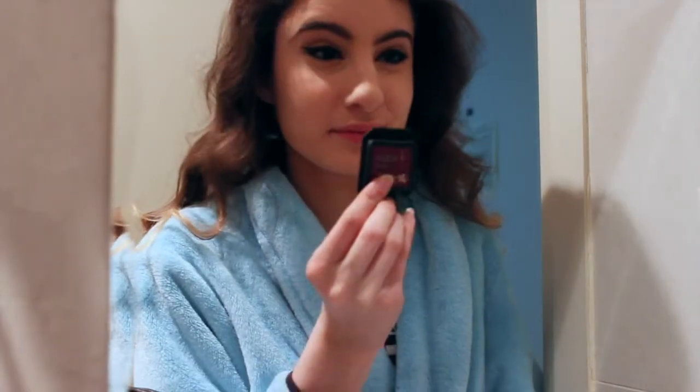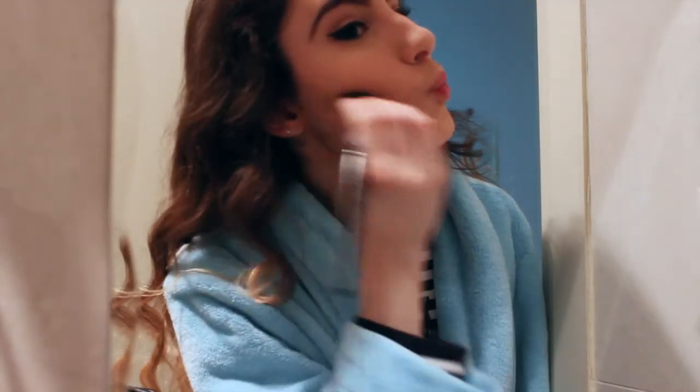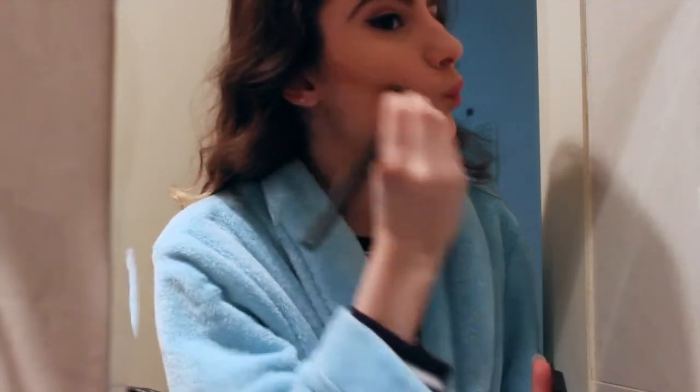Then I'm going to be taking my holy grail bronzer, which is Benefit's Hoola, and I'm just going to be applying that to the hollows of my cheeks, my nose, my temples, forehead, jawline, and my neck.